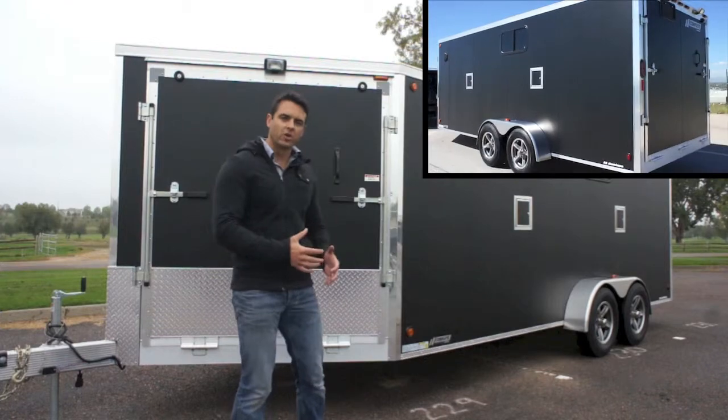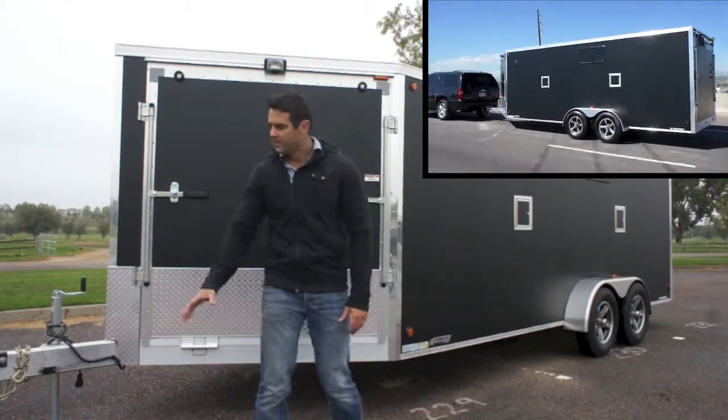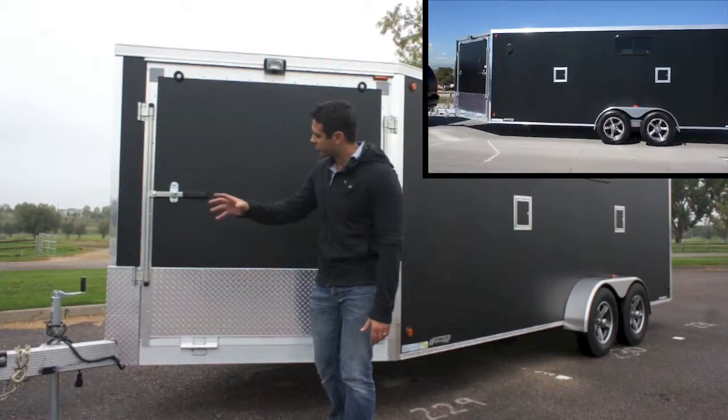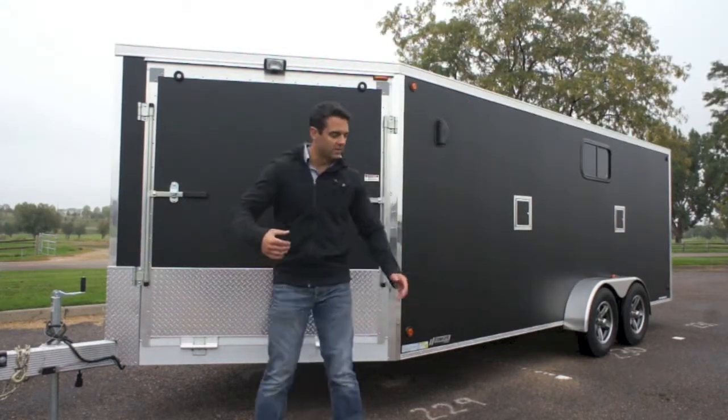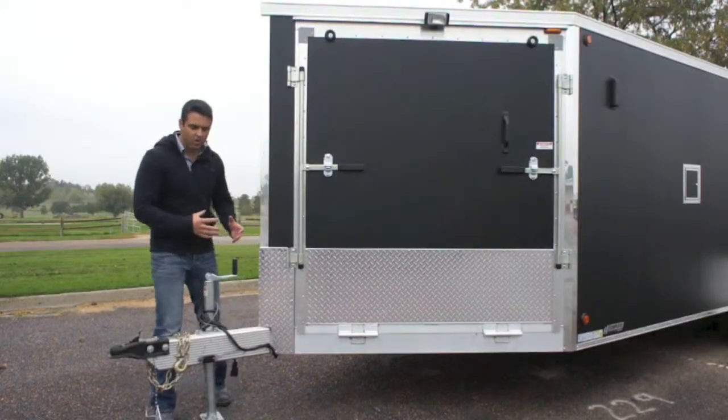It's traditionally used to haul two or three sleds depending on the length and size of your sled. So if you're hauling snowmobiles, what most people do is they'll drive in through this front ramp door and drive toward the rear, kick them over, and load them that way.